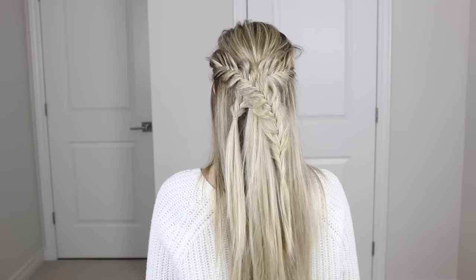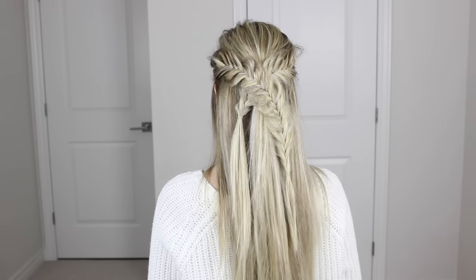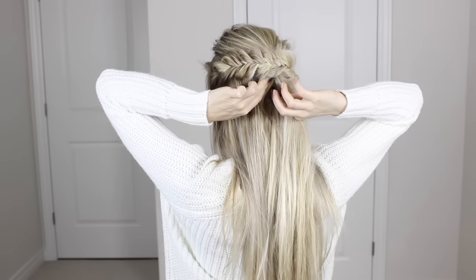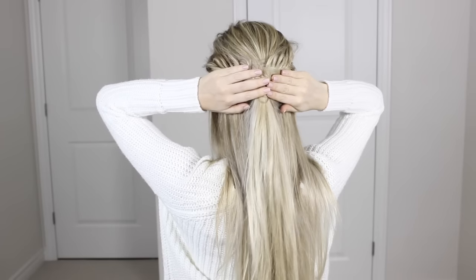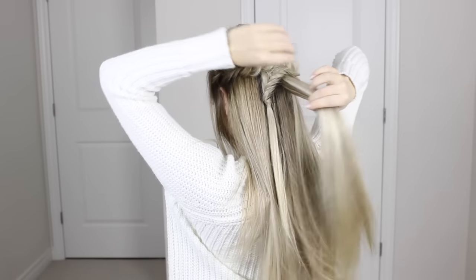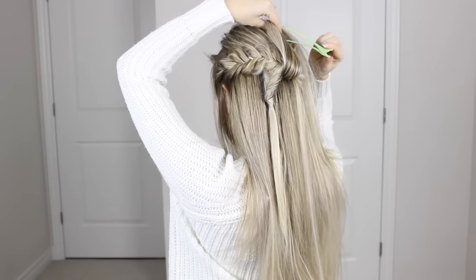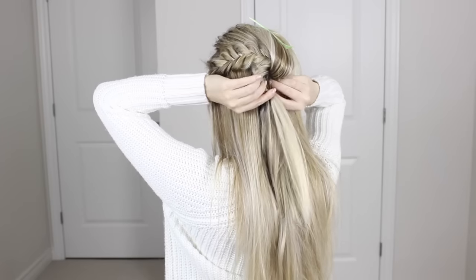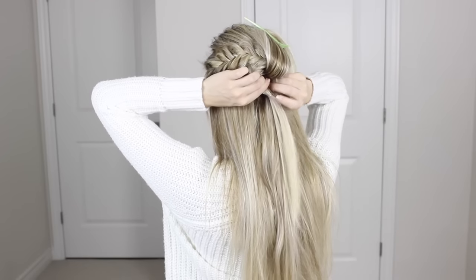You want the braids to sit a little higher than the center ponytail so they have more of a cross effect versus just overlapping each other. Roughly secure the ends of your braids down so they're out of the way. You'll be left with your ponytail from earlier in the middle. Now we can move on to the pull through braid — clip that ponytail up and out of the way, then create another ponytail below it by gathering the ends of the fishtail braids.